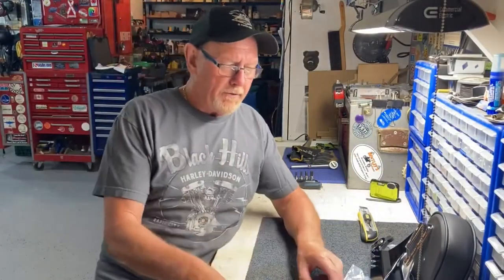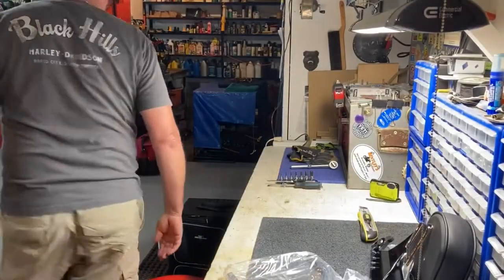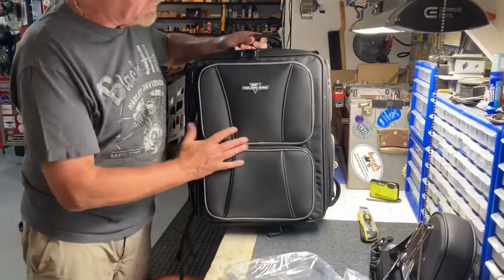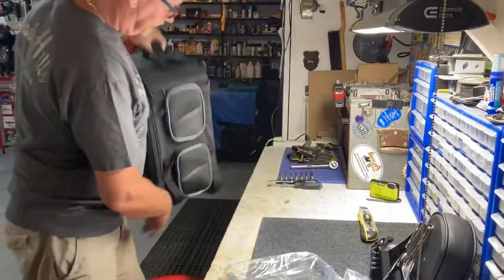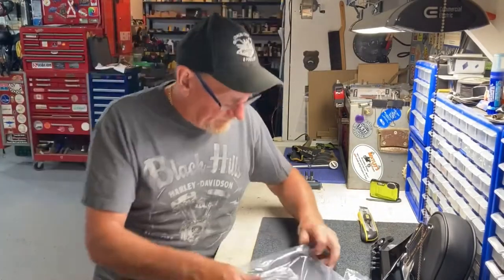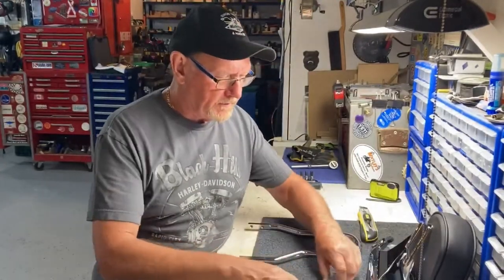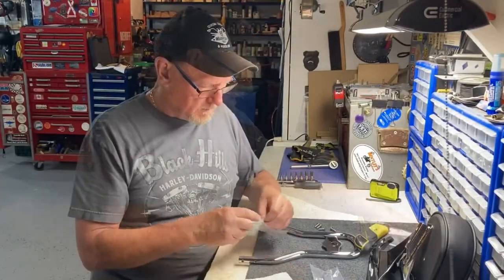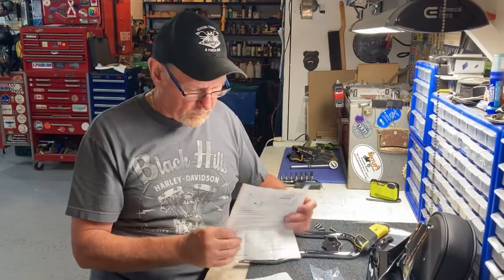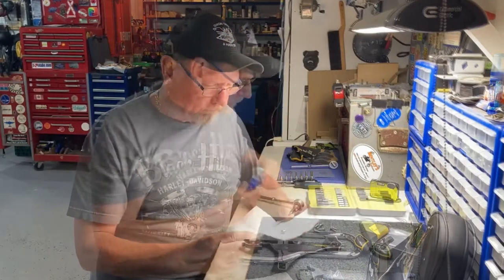Now you ask, why are we doing all of this? Well, it's because of this — this is what we're going to be mounting onto Lori's bike. Yes, I know it's not Harley Davidson, but as Lori says, it's pretty. Alright, let's see how we do this. Easy on the box, just in case I have to return something. Let's start the assembly.